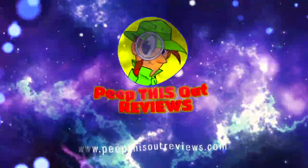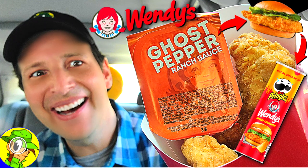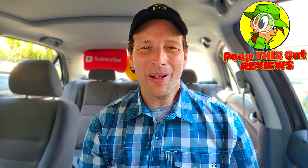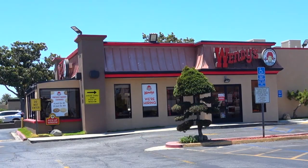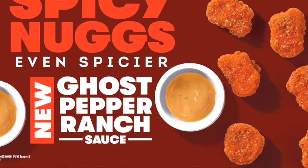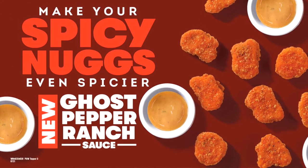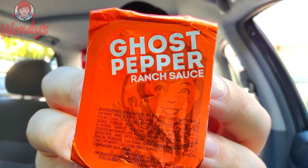Welcome to Peep This Out Reviews with Ian K — stay frosty! Hey everyone, welcome back to another high quality foodie feature here on the channel. This time I'm back at Wendy's to check out the return of ghost pepper to their menu, only this time it's part of an all-new ranch sauce. That's right — it's the very simply named Ghost Pepper Ranch Sauce.